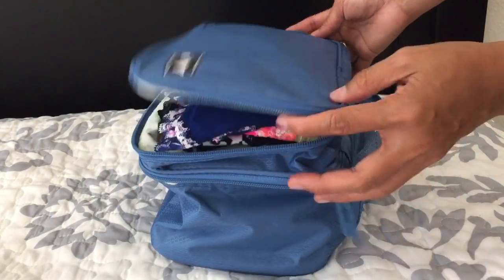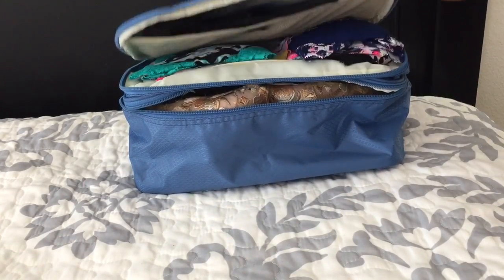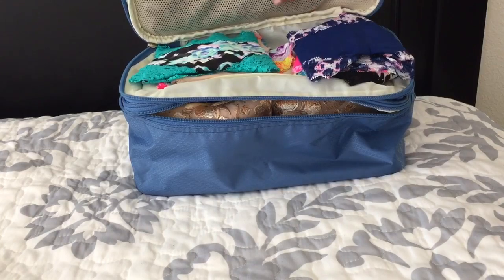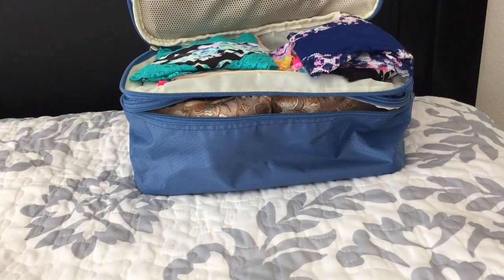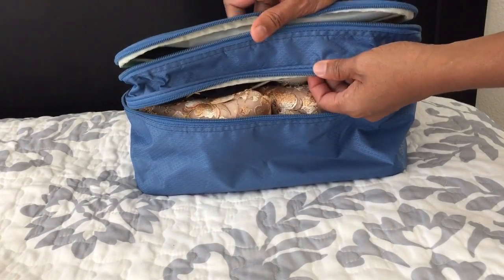It has a double compartment and is really ideal for travel. In the first compartment you can put your undies — I put my gloves here. There's a mesh pocket where you can put pads or tampons, whatever you want. It can hold up to 20 panties because it's thicker on top.